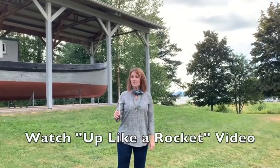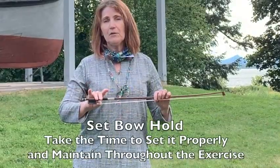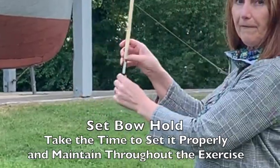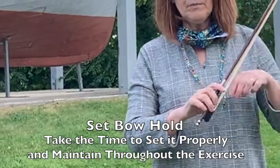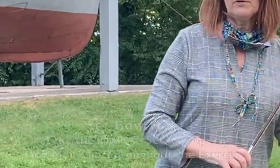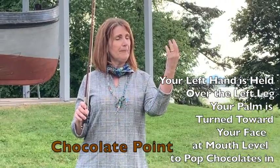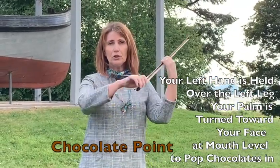So we're going to get back into our rocket position with our bow hold set with the two middle fingers on the first joint, the thumb tip next to the bump of the frog curved, dropping our first finger on the winding on that second bone, and then the pinky tip curved on the inside ridge. When we turn it over, it kind of goes to the top. Once we're in that rocket position, I'm going to get my Chocolate Point like before and come around the bow like this and bring it over to Chocolate Point.